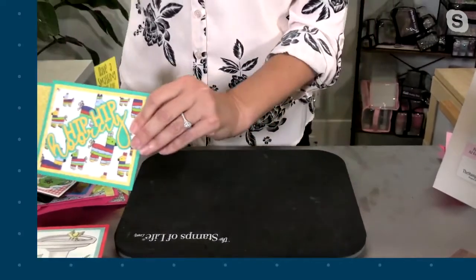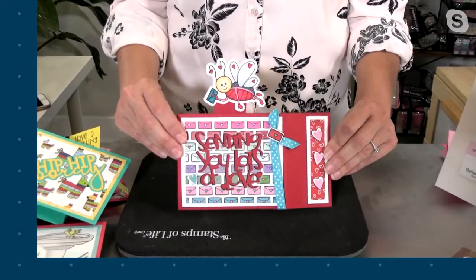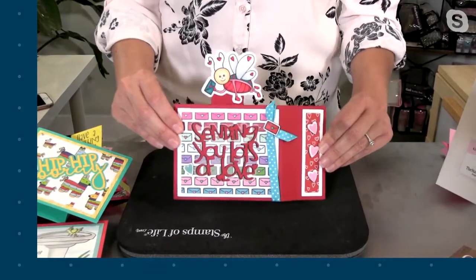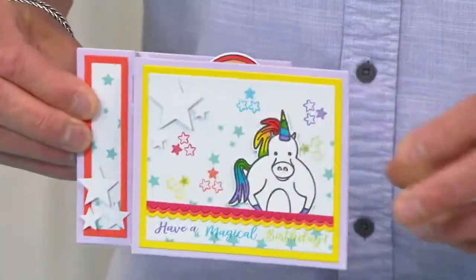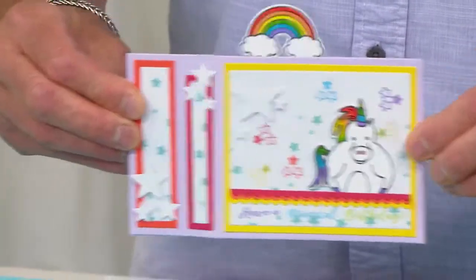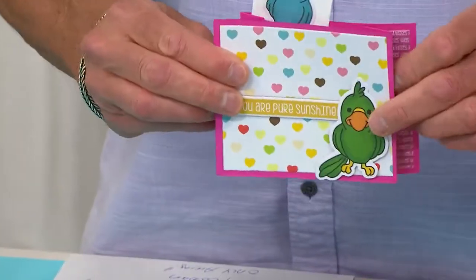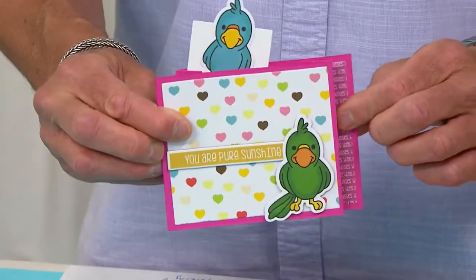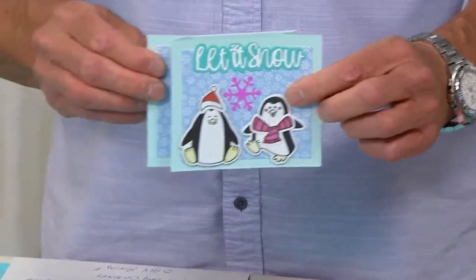Here's another cute one that I absolutely love. Watch this — ready? There you go. Look at that. Come on — is that the most adorable thing you've ever seen? It literally can pop up anything you want. It's so fun and it's a surprise. That's the nice part about it — when you send this to someone, you are going to wow their socks off because they're going to open that and go, what? How'd you do that? What in the world? Make sure you stamp the back of it so people know you actually made it.